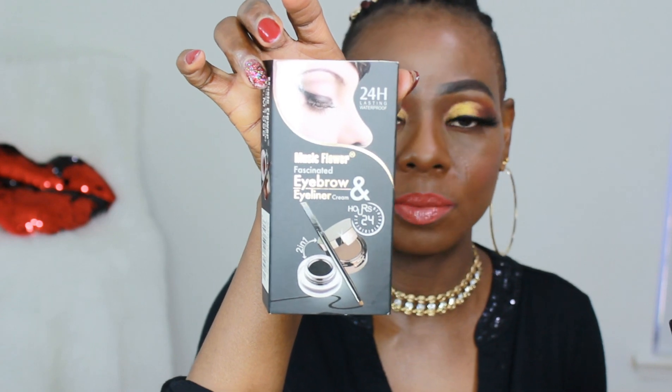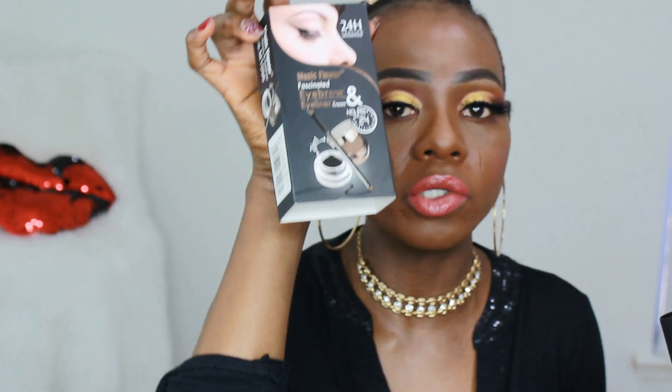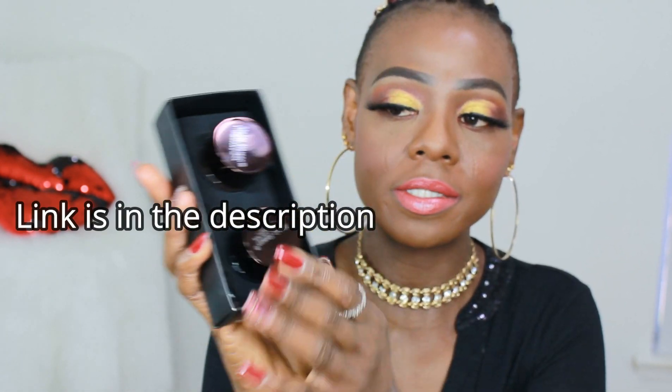So I decided to wait until I was more comfortable to sit down and talk about it and try it as well. Of course I did my brows off camera — I'm not going to lie — and this is what I used. I'll show you inside. This is the packaging. It says 'Music Flower Fascinated Eyebrow and Eyeliner Cream' — so it's two in one and it's supposed to last 24 hours. I bought it on Amazon and I'll definitely put the price on the screen for you guys.